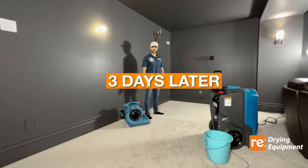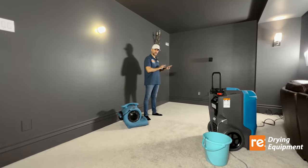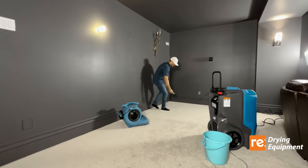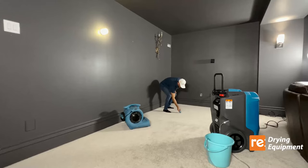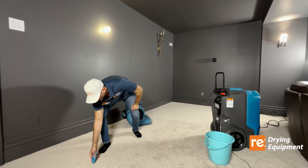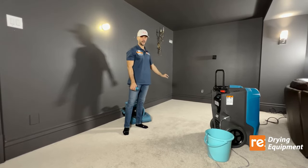We're back three days later to test both areas — the one we were vacuuming daily and the one we didn't touch at all. The equipment was working for three days. When the meter beeps, it's wet. The untouched area is still moist.